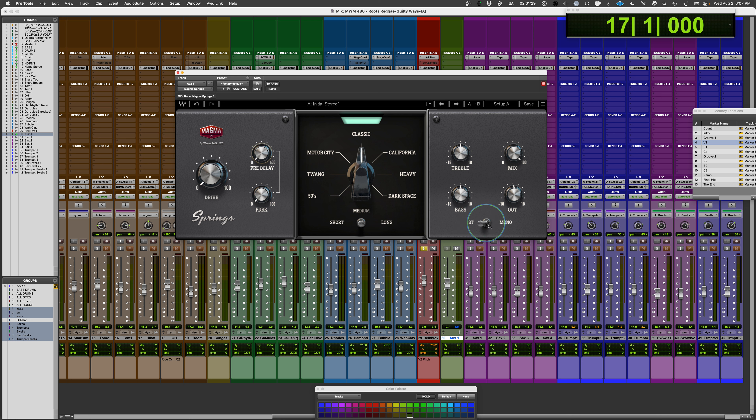There's also a mono switch. It sounds like what they have are two tanks that create the left-right field. When you switch to mono, it takes the left side and feeds it to the right output, so you're only running through one of them — that monos up the sound. Otherwise, there's a wet-dry mix control and an output gain control.